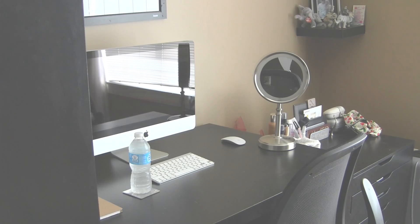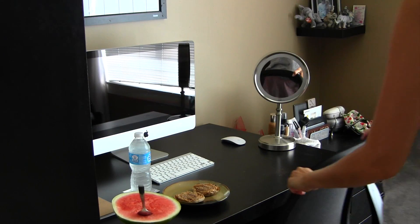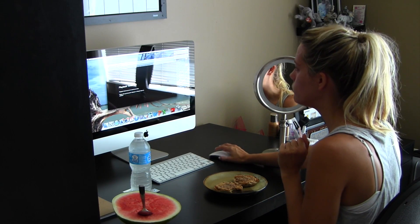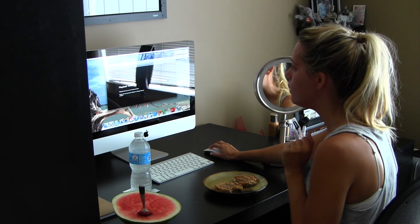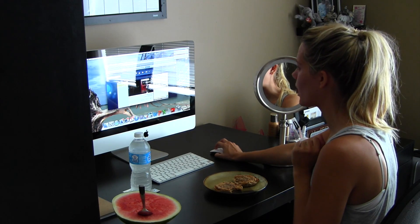Mind you, it's 2 o'clock when I'm filming this — I normally do this a lot earlier. I always drink a bottle of water in the morning to stay hydrated. I pretty much watch Netflix, Pandora, or YouTube while eating. When I'm done with that, I go ahead and do my makeup and get dressed.